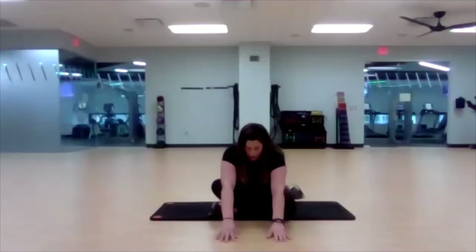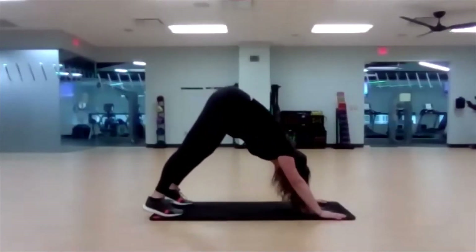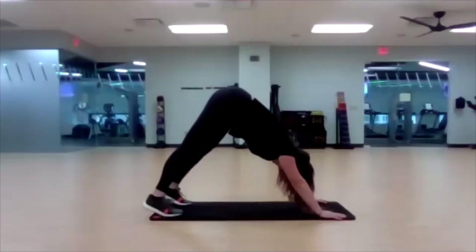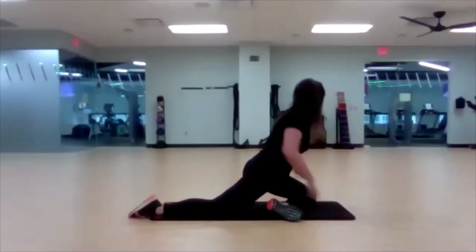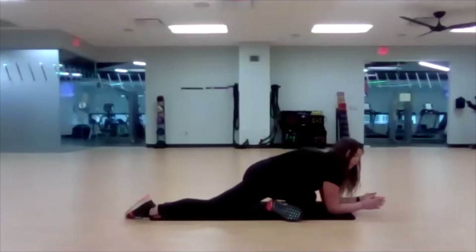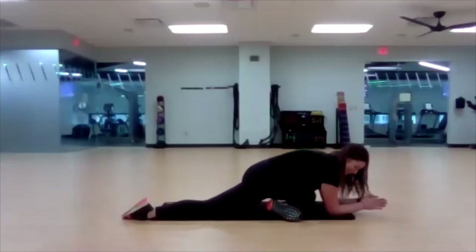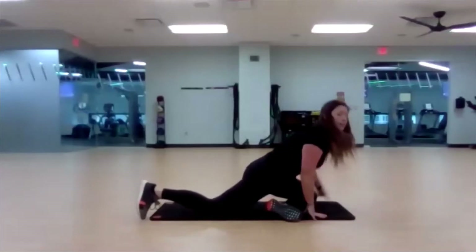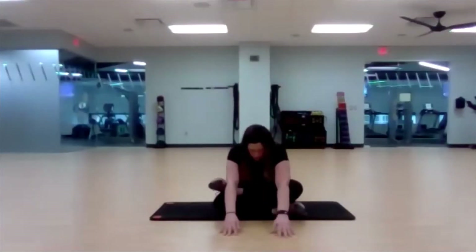Nice breaths, in and out. One more inhale and deep exhale. Push back into down dog — stretching out the back of that leg. If you need to run it out a little bit, that's fine. Now let's switch: left leg comes in, left knee to your left wrist, ankle to the right wrist. Center that body, center those hips. When you're ready, lower down. If you can get your chest all the way to the ground, good for you. Again, that modification — left just goes over your right when you cross, arms up and reach. You will still feel that great stretch.